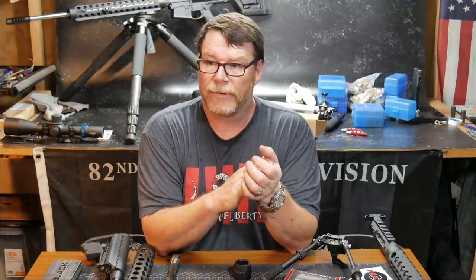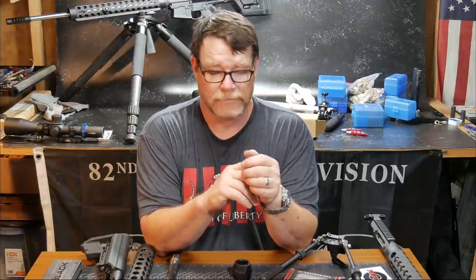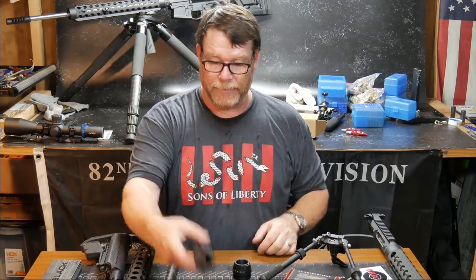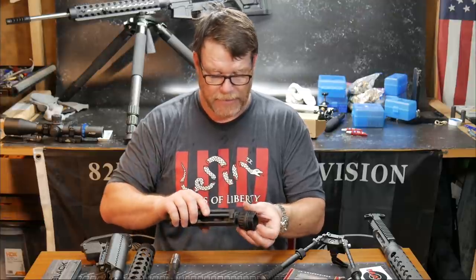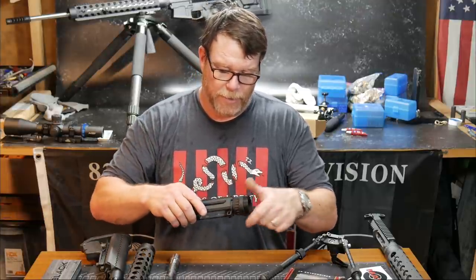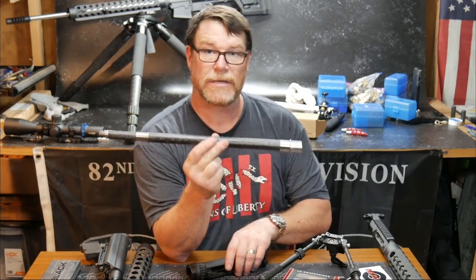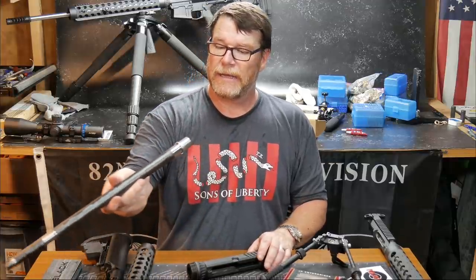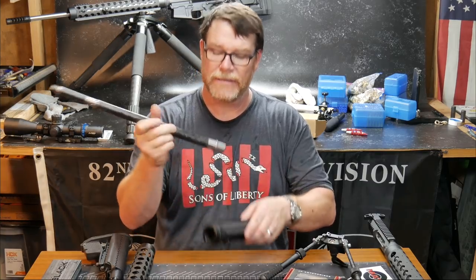I've got a brother who's a wide-body captain for one of the major airlines and that guy drinks Milwaukee's Best — don't ask me why. So anyway, what we're going to do is put this thing together — red Loctite it together, line everything up, and then we will do a review. I'm going to scope this thing out so you guys can see what the inside of a Proof Research barrel looks like.